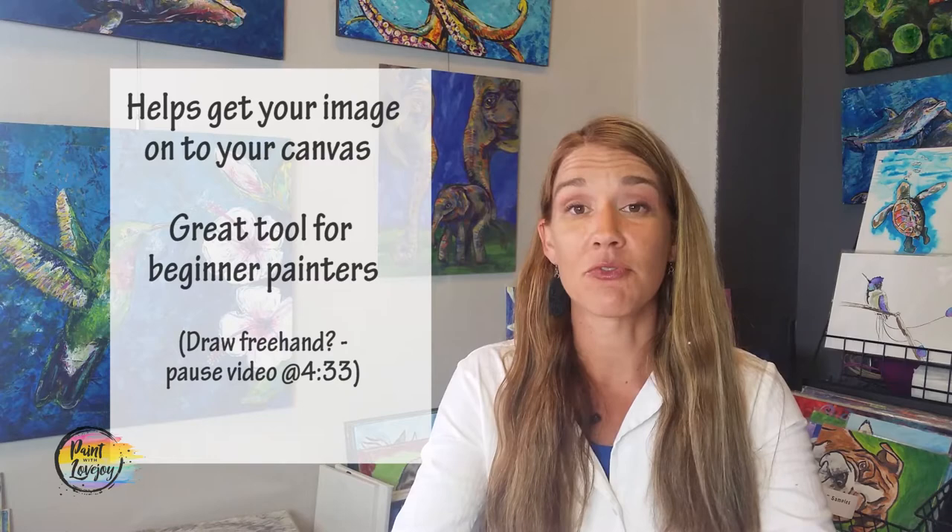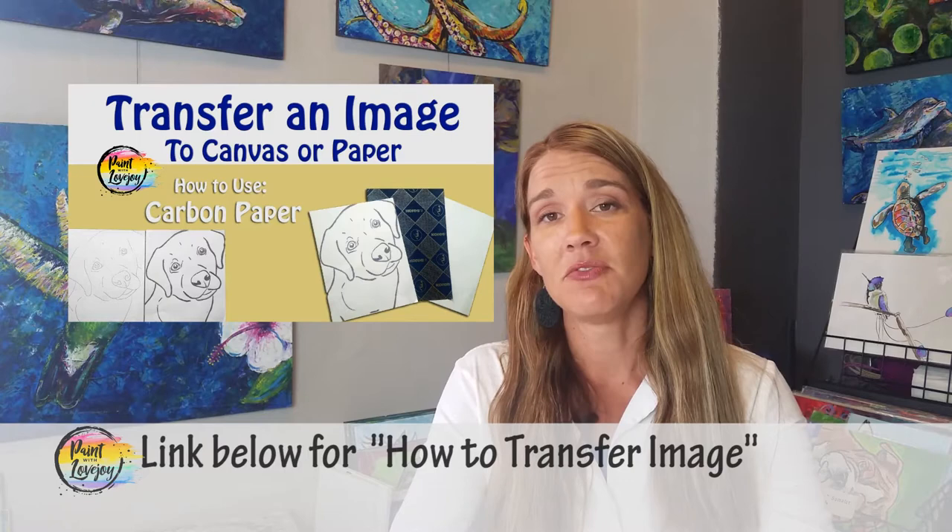Another thing that you're going to see in here is a link to a traceable. A traceable is a way for you to get that initial image, that initial composition on your canvas before you even start painting. For my first time and beginner painters, this is an excellent tool to utilize to take out some of those intimidating steps with getting started. Check out where to acquire your traceable, and there's also a video on how to transfer your traceable.